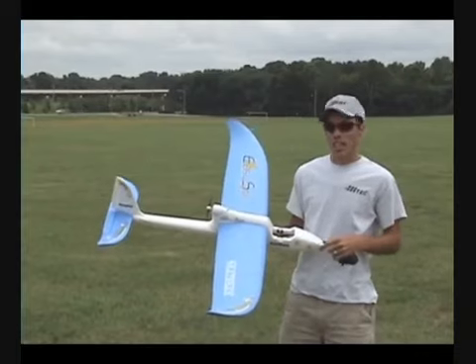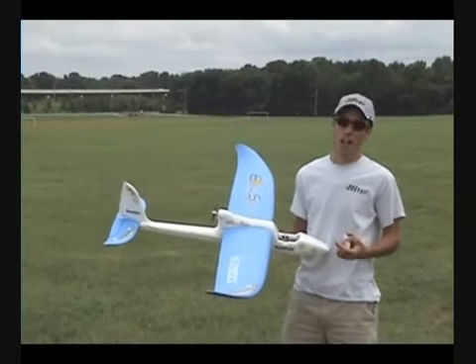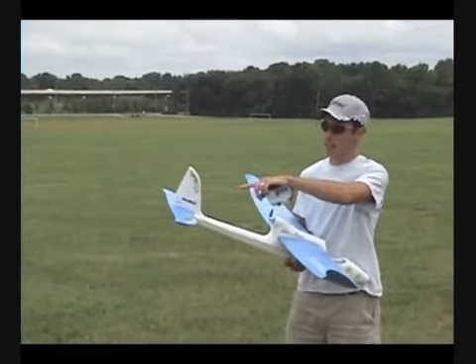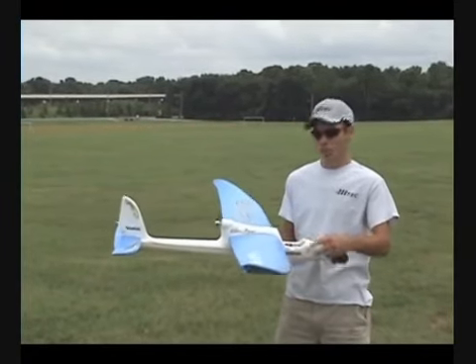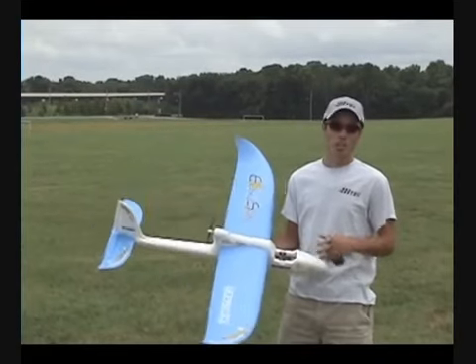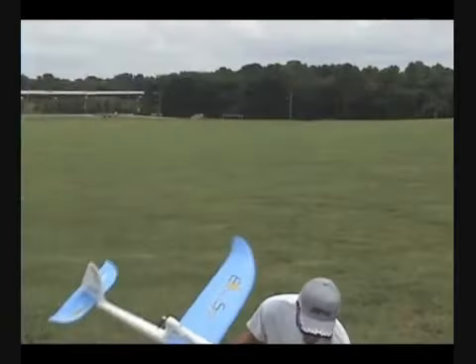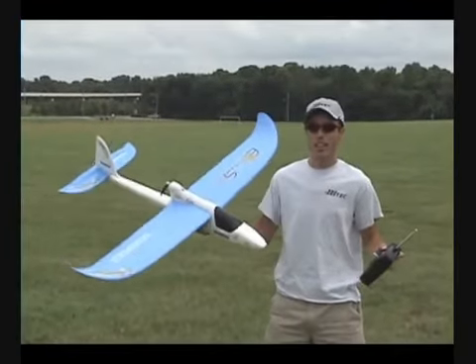Out of the box, it comes ready and you can have it flying within 30 minutes. All you do is, it has double sided tape for the elevator and rudder. You snap that on and you push the wing hatch together, charge the battery and go. This plane comes with everything you need — your battery, your radio, and the airplane.